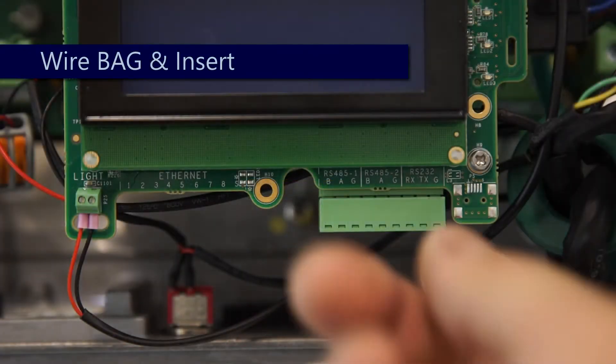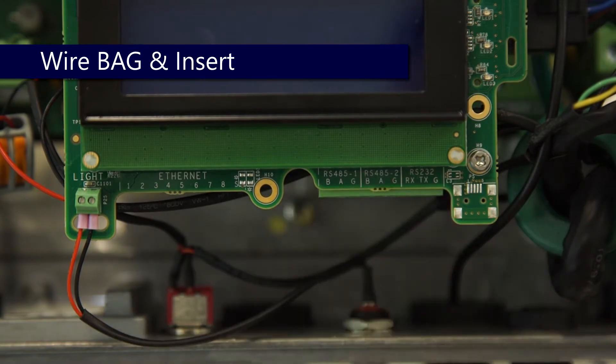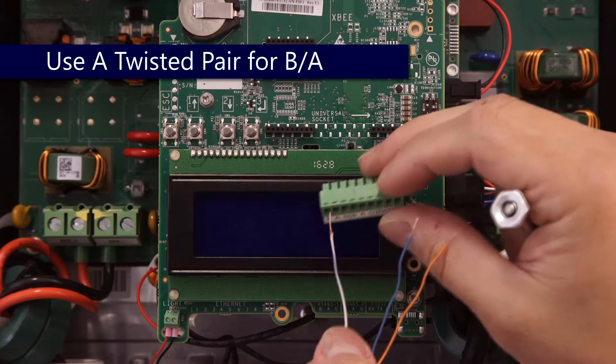Remove the RS-485 termination block from the communication board. Today we're going to be using Cat5 for our wiring, so we'll isolate one twisted pair and a third conductor of any color. We chose white and blue for B and A, and orange for G.